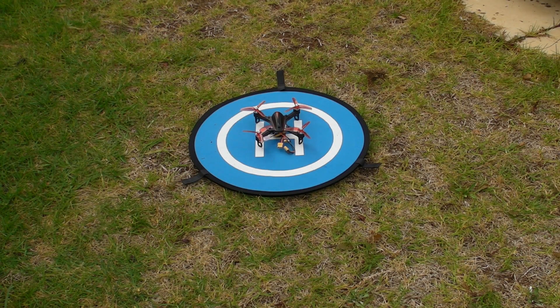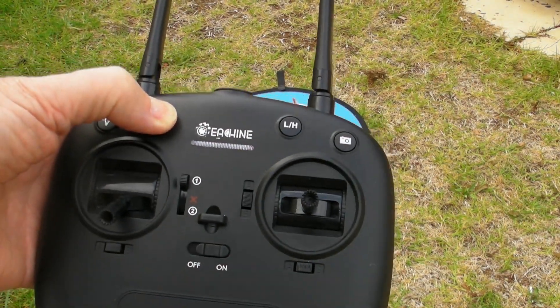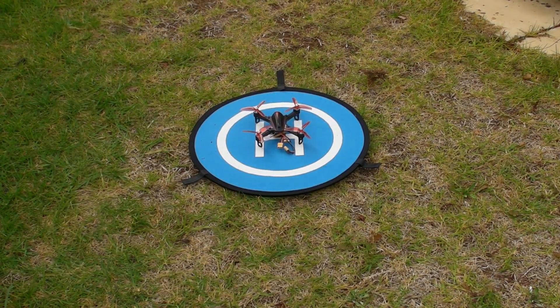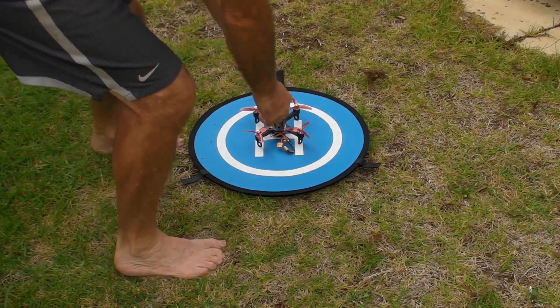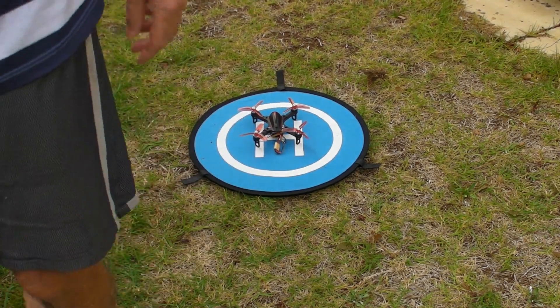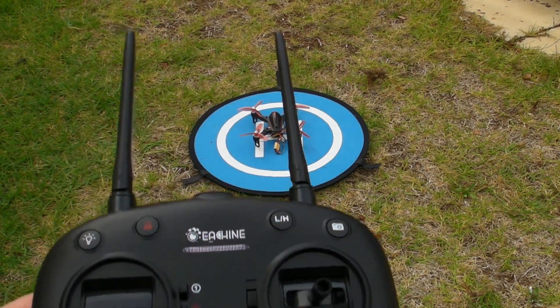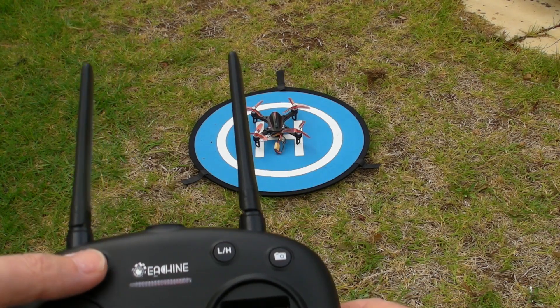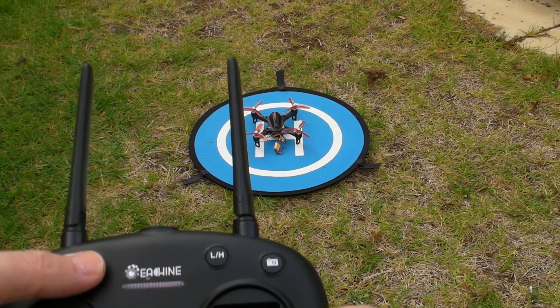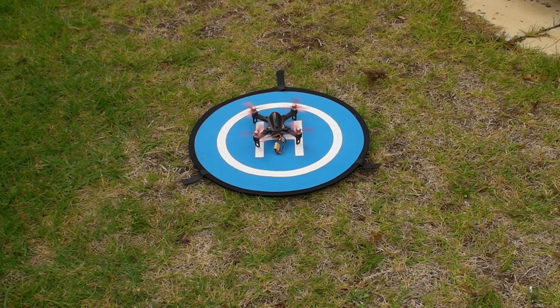Now for the modified EX2 Mini with the ESC 4-in-1 that I put in. Once again, hold the red button down and turn it on. I hear the beep from the controller and the EX2 Mini that tells me it's bound. Once again, hold down the red button and it spins up — and now I can fly it.